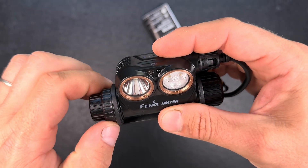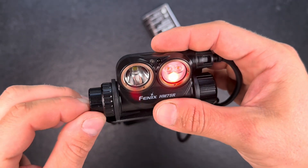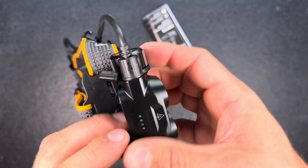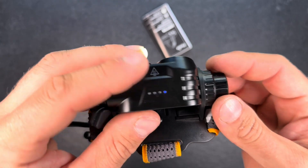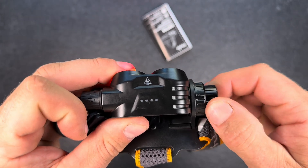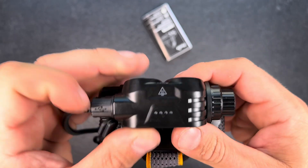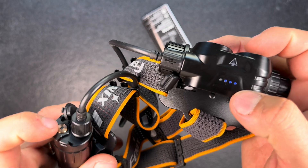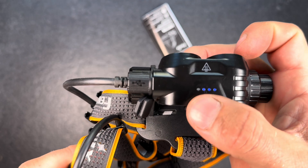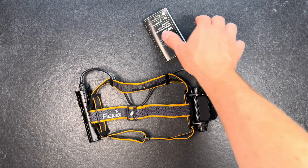The button runs quite smooth. You can't turn the light off with the side button — you have to turn the rotary switch all the way around. Here we have a battery indicator which shows us one bar left. As soon as you turn the light on you can see it's charging the main battery — the separate blue dots are flashing, meaning this battery is charging the main battery.